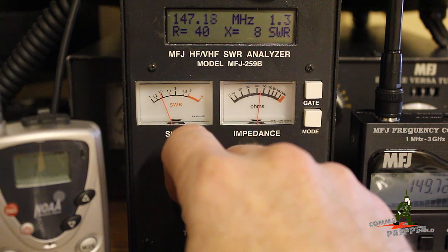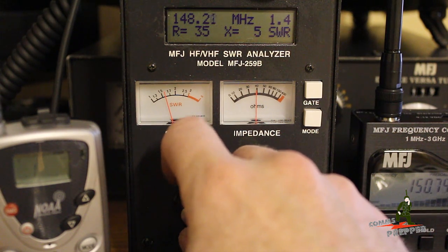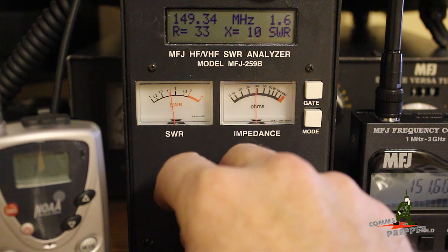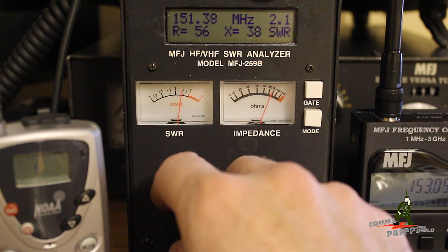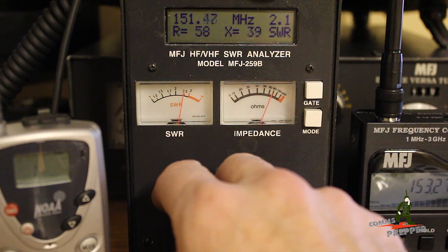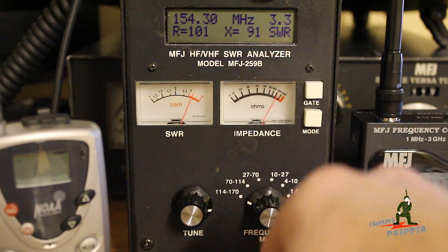We're bottomed out at about 1.1 to 1, which is perfect. Then as I raise in frequency — 147, 148 — now I'm out of the amateur radio band but the antenna is still good. If I keep going up towards the MERS channels starting at 151, now the antenna SWR is too high — we're at 2 to 1. At the top of the MERS frequencies at 154, that's too high and you would actually start damaging your equipment. You're well above 3 to 1 on SWR.